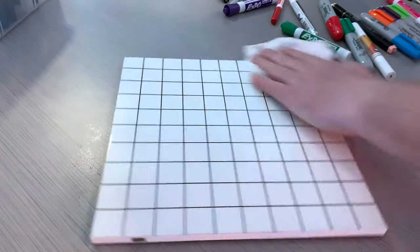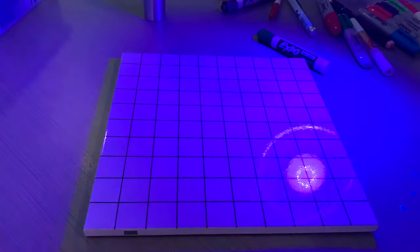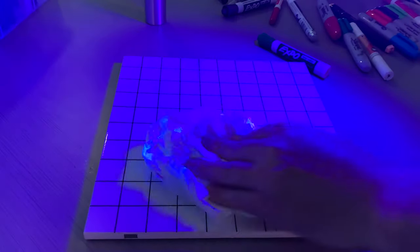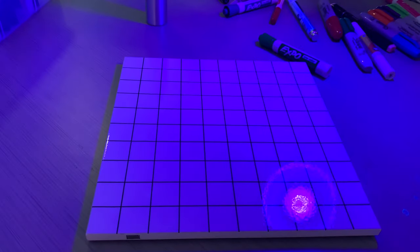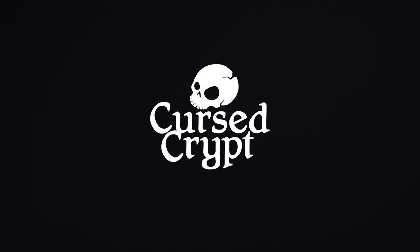So UV comes off. You can see it all came off. Yeah, a little bit of UV on there. All right, three days it all comes off. Thanks for watching.